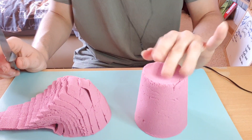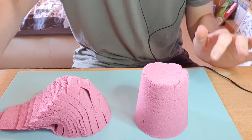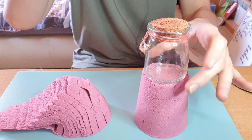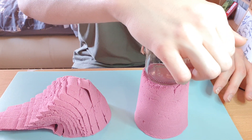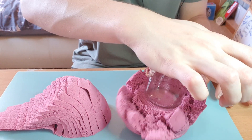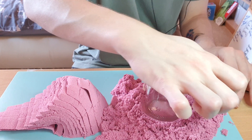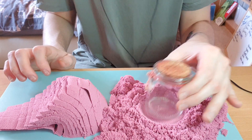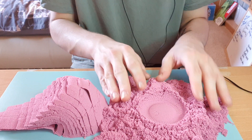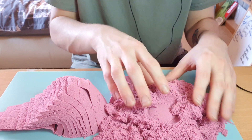Actually, I was going to try — you know when you push them in and try to push it all out? I don't know if it will work because, again, it's not quite kinetic sand, but we'll see what happens. Not quite as satisfying — although, oh my god, that feels so weird. It feels so light and fluffy.